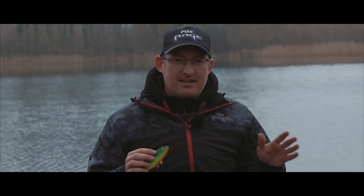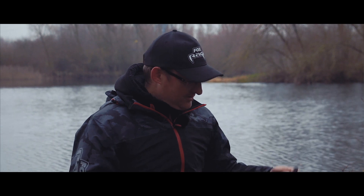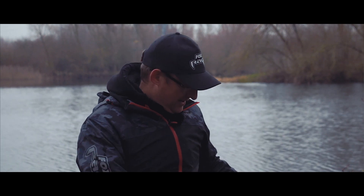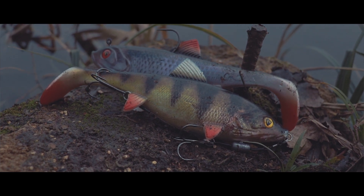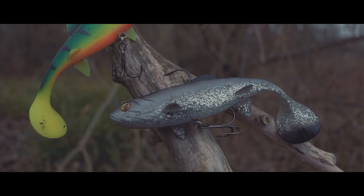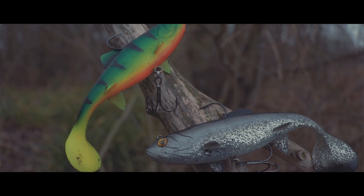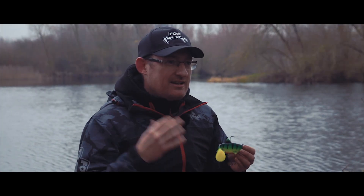Normal convention dictates that this time of year when the water goes clear on still waters like this behind me, you go for natural colours — such as the supernatural roach and the supernatural perch in the Replicant Shallow and Wobble range. But that doesn't always hold true. Often you can make a very quick change to something like this fire tiger pattern in the Wobble and it will really spur them into action. So don't be scared to go for more outlandish colours when the water's clear — even though it looks strange in the water, it can trigger them and really annoy them into taking your lure.